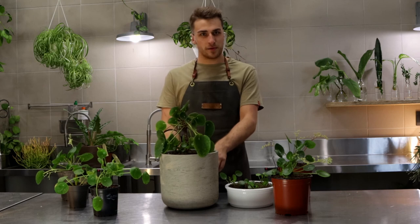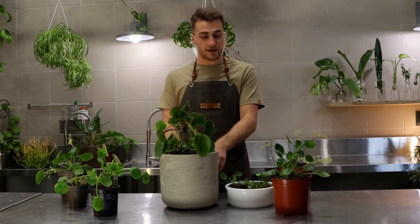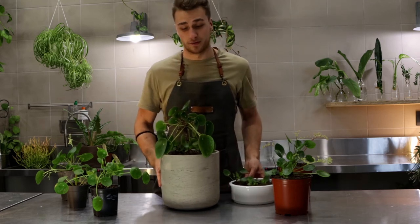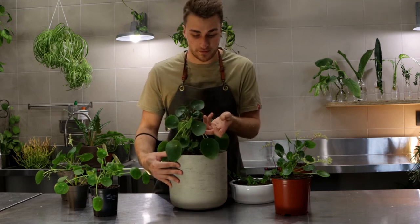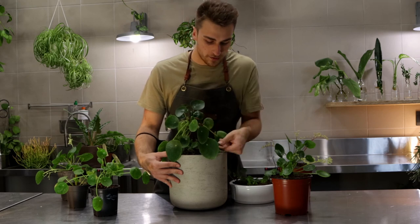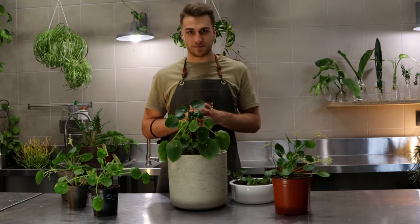And yeah guys, that's pretty much it. One of my favourite plants — fairly easy care, fairly fast growing, really easy to propagate, and really beautiful in any kind of space because of its beautiful round leaves. You can give the leaves a little bit of a clean to keep their shine, and you will have a fantastic plant that will last you many, many years.